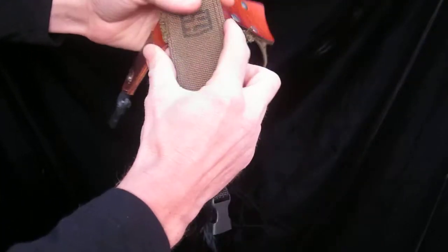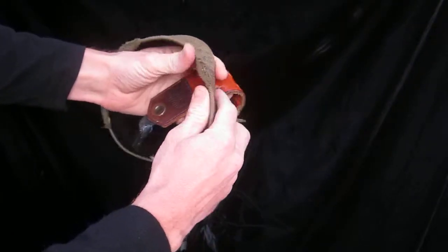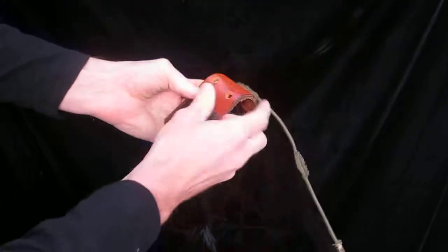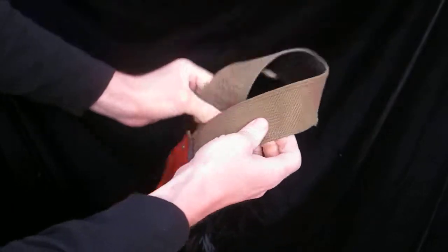It's pretty flexible — it's definitely thicker than our usual strap, which is two inches. This one is about two and a quarter, but it's pretty flexible and a pretty comfy strap.